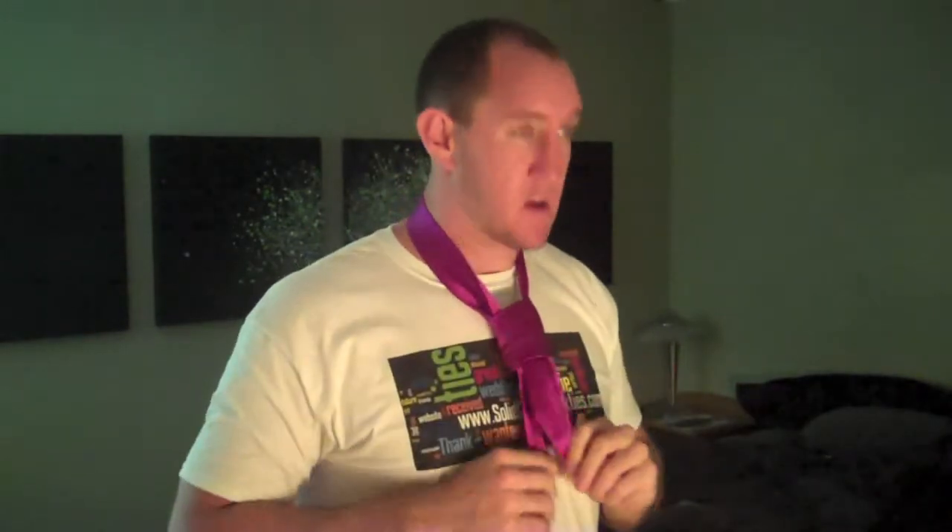Done. I think the little part's a little too short. Nope. I got it.